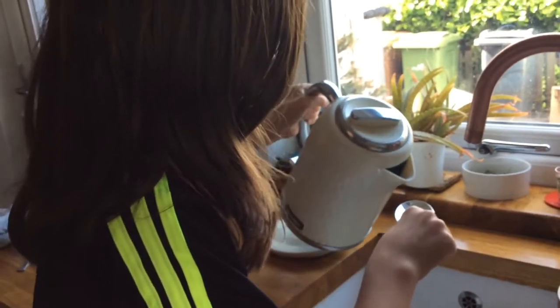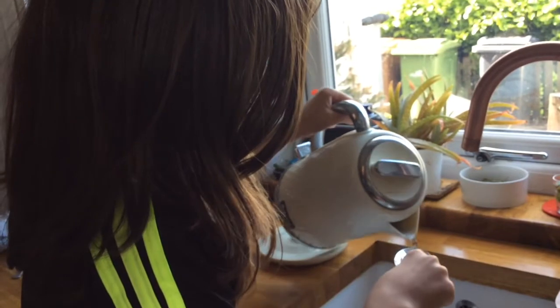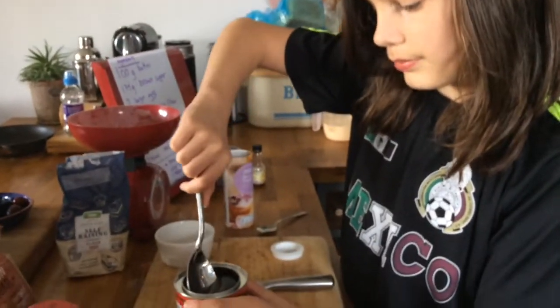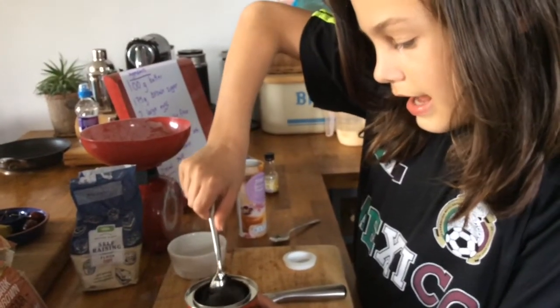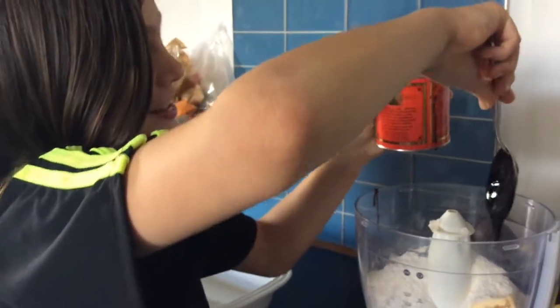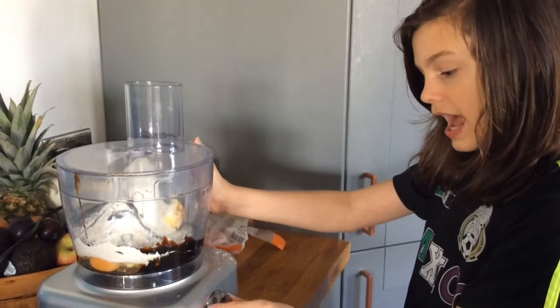Here's a tip: if you boil some water and pour it onto the spoon before getting the treacle, it should run off a lot faster and not get stuck to the spoon. Now get the mixer and mix it all together.